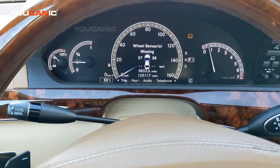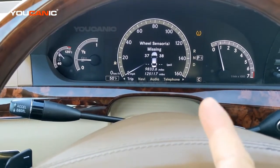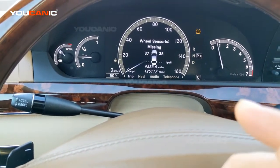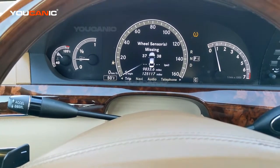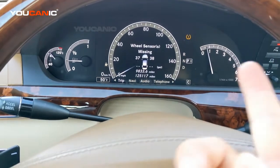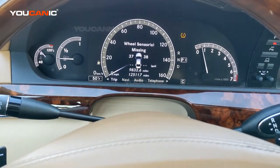Welcome to Ucanic. In this video, we're going to explain what it means where it says 'wheel sensors missing.' So if you change the wheels from one vehicle and you put different wheels in your car and you left the TPMS sensors on your old rims, you're definitely going to get that wheel sensors missing. But here it's a little bit different.